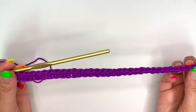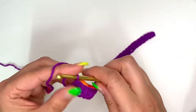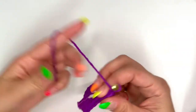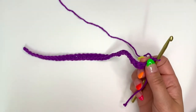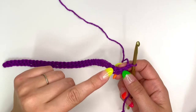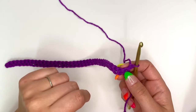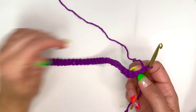Once you've completed your row of 37 single crochets, at the last stitch you're going to chain one and then turn your work. For this next row, we're going to do: single crochet, chain one, skip a stitch, single crochet, chain one, skip a stitch, single crochet, chain one, skip a stitch — all the way across.